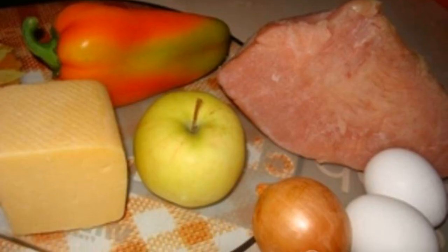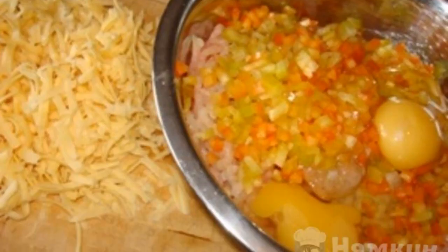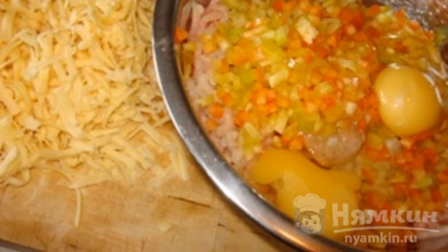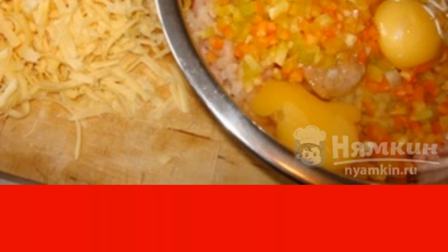First, we will prepare all the necessary products. Finely chop the apple, bell pepper and dill. Grate the cheese on a coarse grater. Mix these ingredients and add the minced turkey.